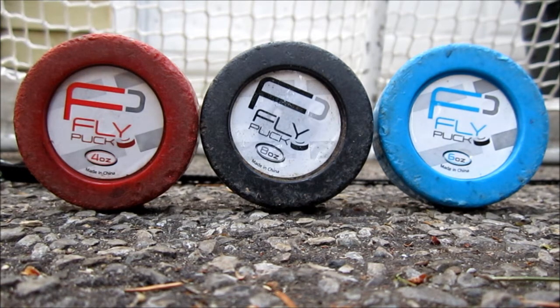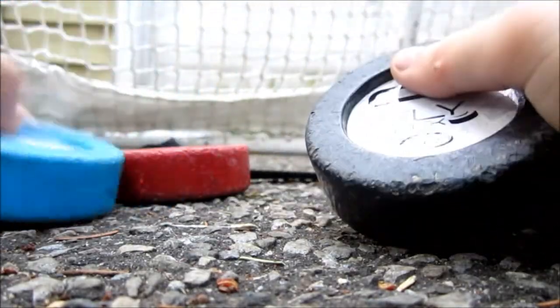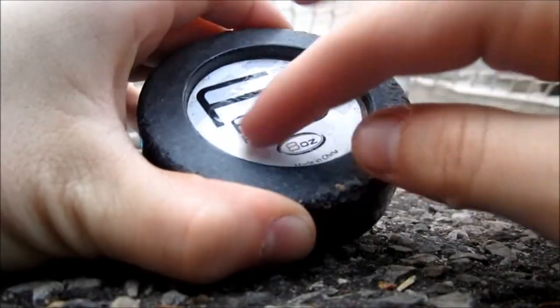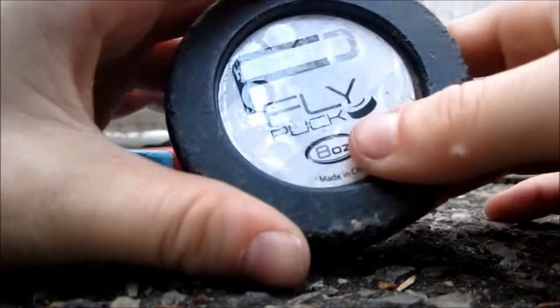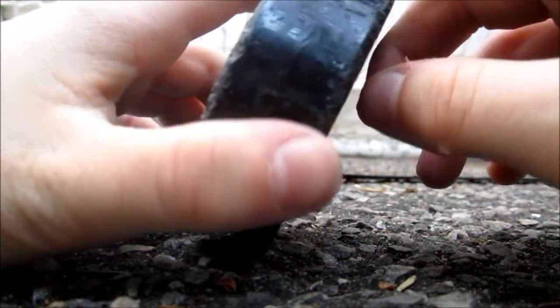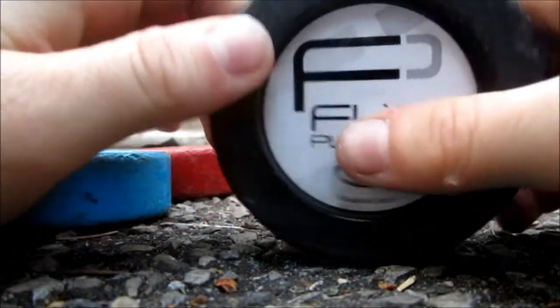Now let's get to the specs. Each puck has an outer shell — this one is blue and this one is black — and then there's a logo on the inside which is a little bit lower than the outer shell. It says Fly Puck. Really nice. It looks like it's two halves put together.